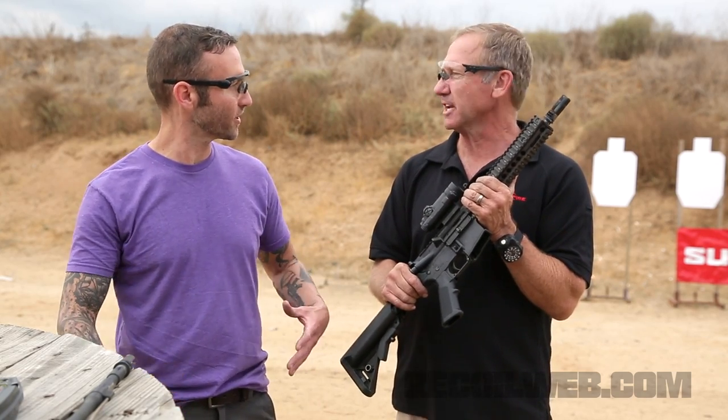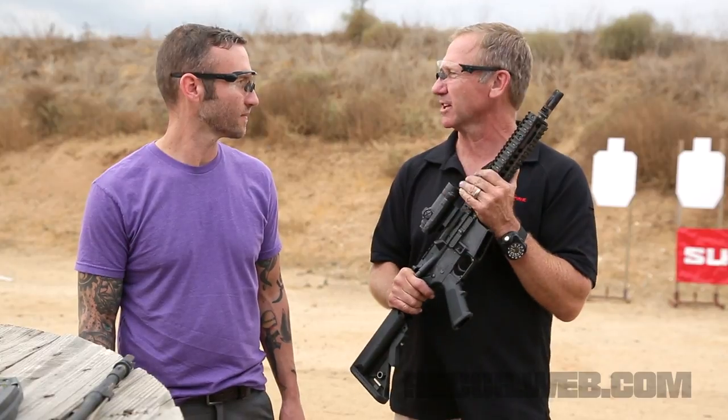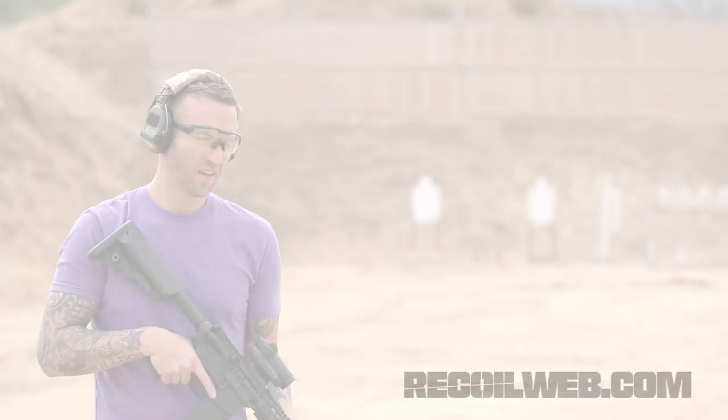Significantly lower rate of fire. You can set a gun up — depends obviously on gas port size — but you know, 600 rpm with 100% reliability in the gun. It's an awesome setup.